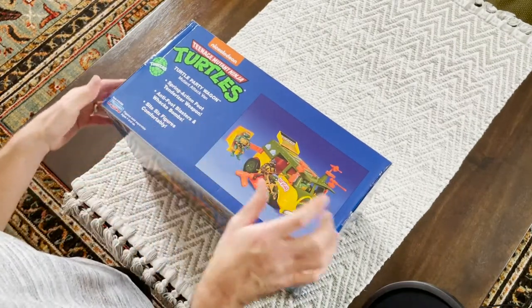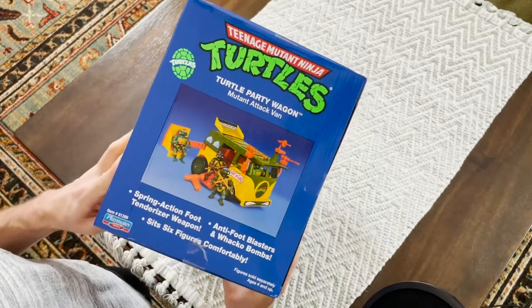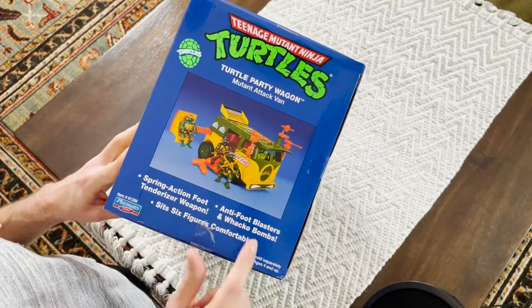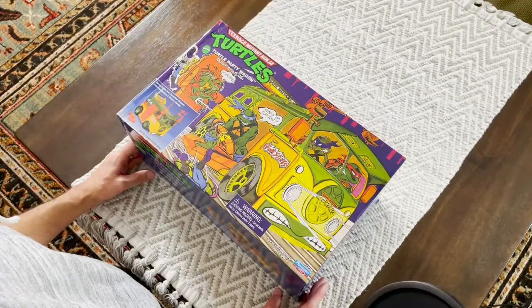Let's look at the last side here. Same information on this side — similar stuff, same information, just simply a different picture on each side. All right, so let's open it up.